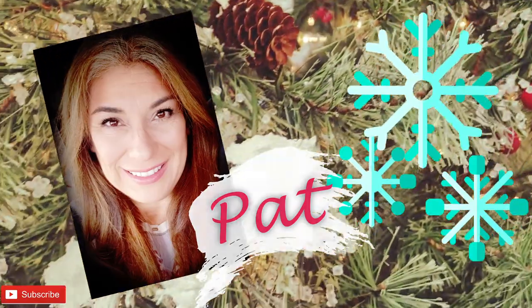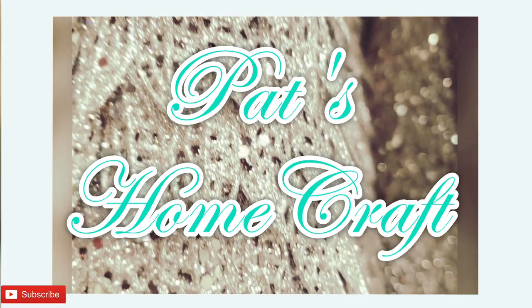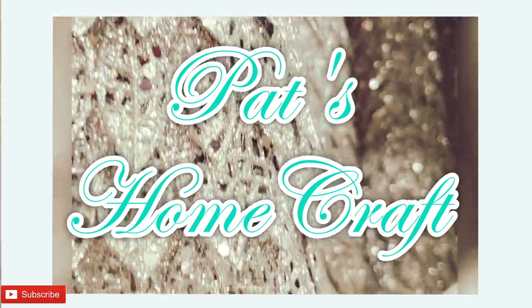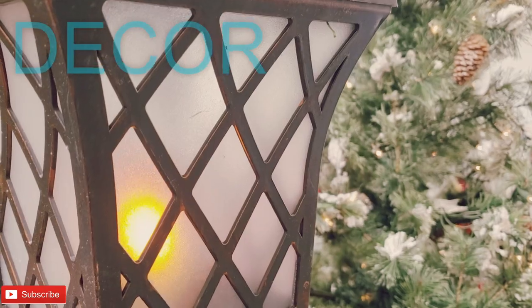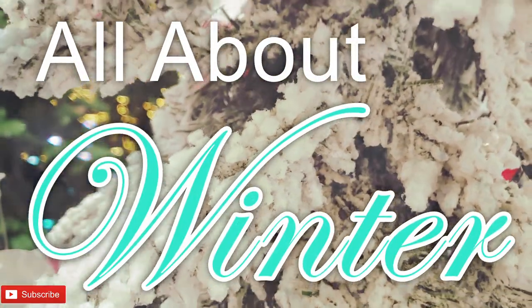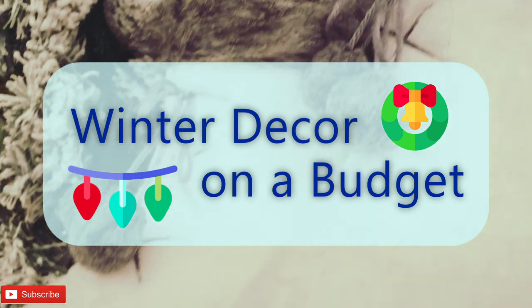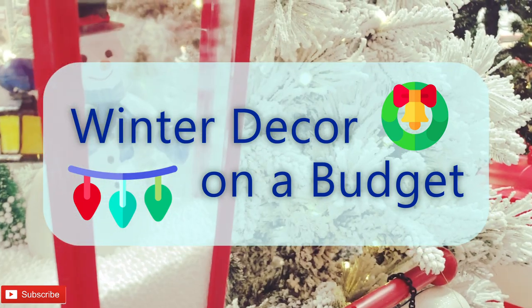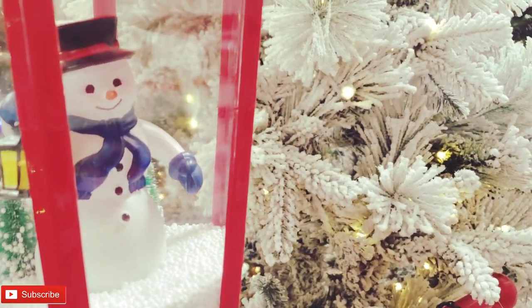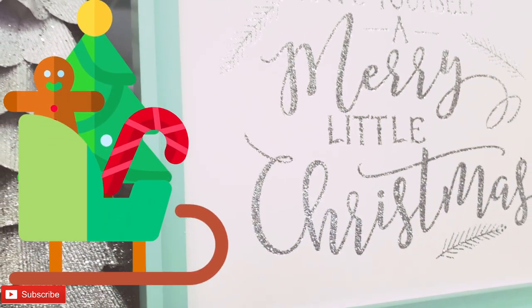Hi everybody! Thanks for stopping by. This is Pat of Pat's Home Craft. Welcome to my All About Winter series. Decorating and getting your home winter ready can be a snap with my DIYs and helpful ideas. Now let's get to it!